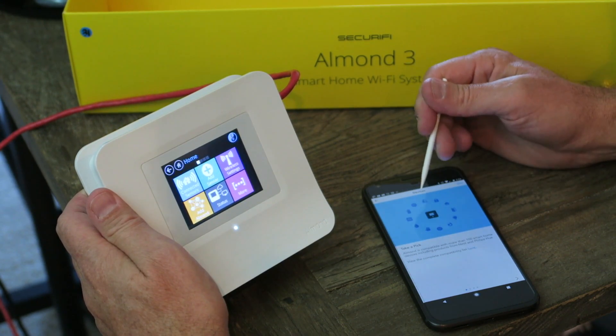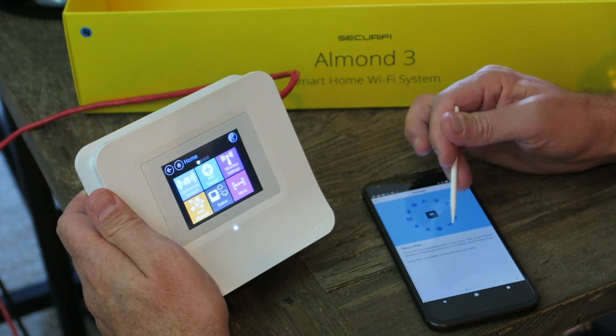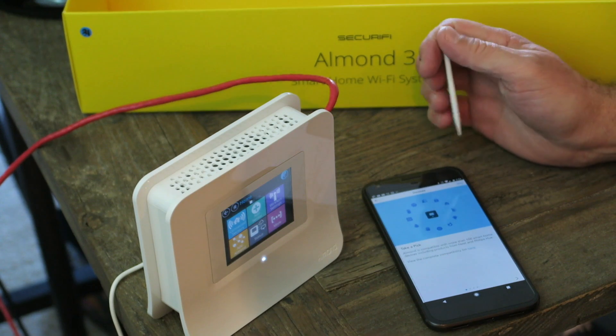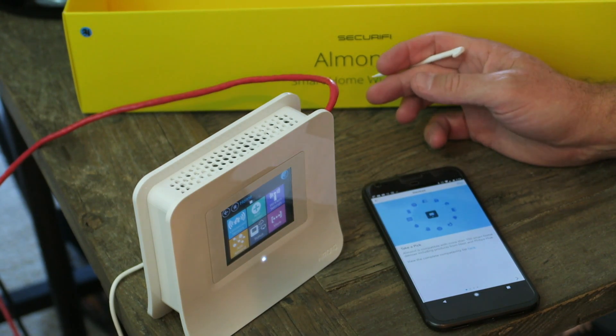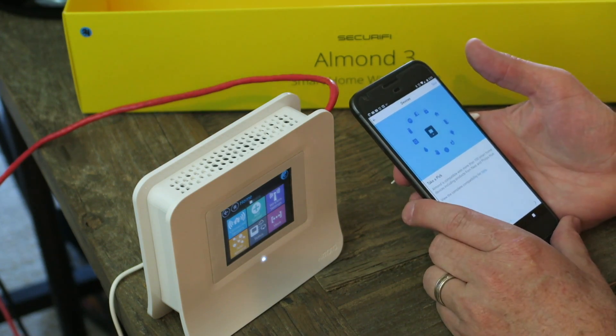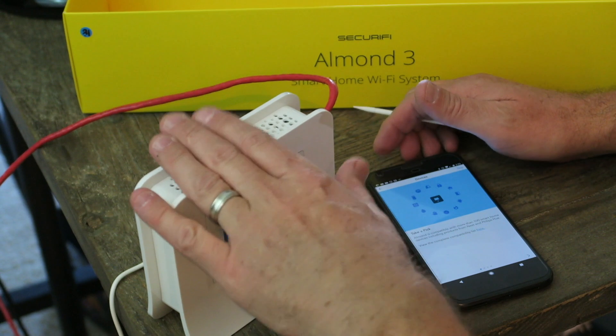It looks like there's a tutorial to run through here. Compatible with more than 100 smart home devices. That's going to be the setup. I know that was quick and easy, but subscribe to this channel — I'm going to look at the Almond in a deeper fashion. We're going to set up accessories, connect to this Wi-Fi, and use it.